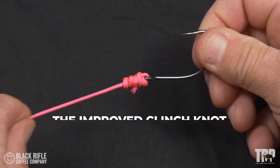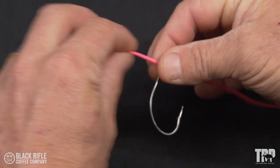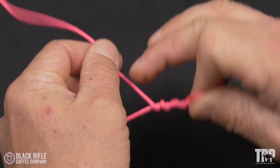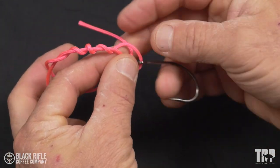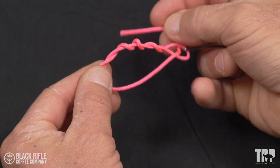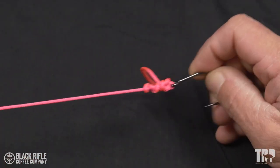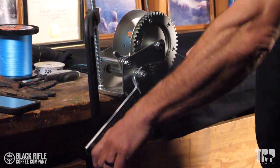We're tying and testing the improved clinch knot. The improved clinch knot is your basic fisherman's knot but with one slight change. It's very easy to tie — go through the hook eye, go around the standing line five times, back through the hole just like you would a clinch knot. To improve the knot, you go back through the hole you've created again, pull tight, and you're ready to fish.